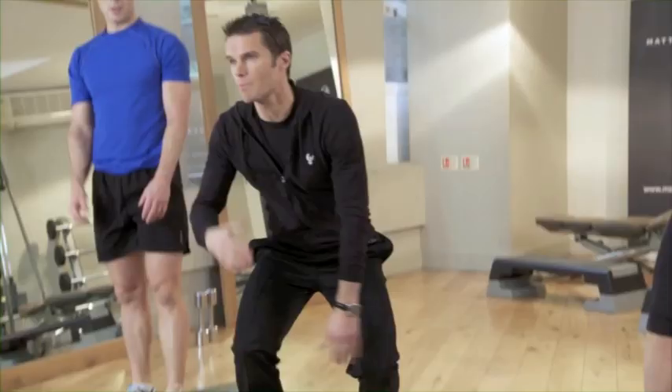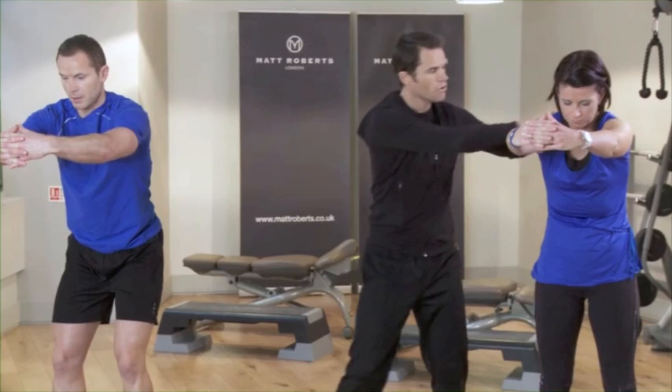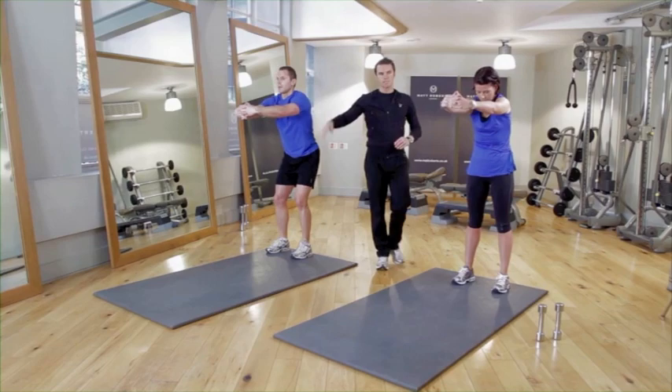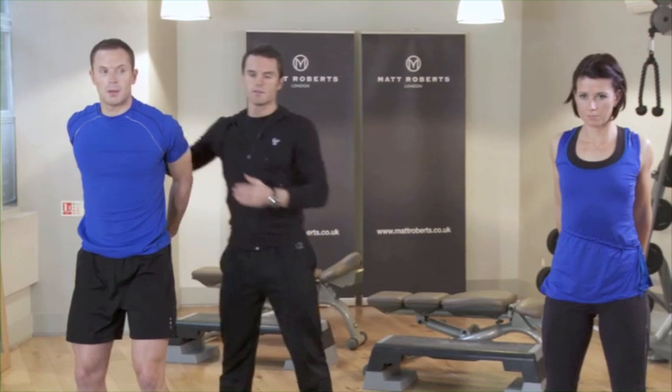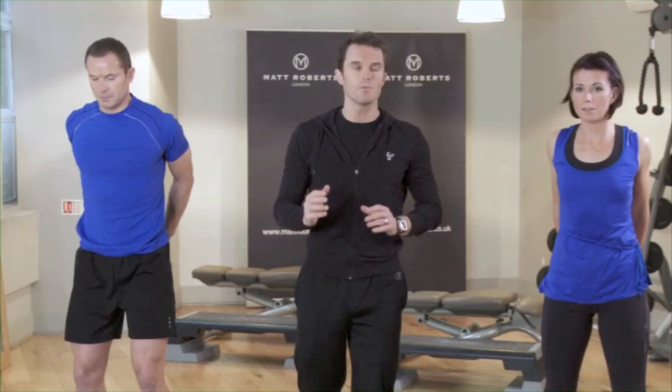We're going to stretch here — start with the upper body. Put your hands together and press them forwards ahead of you. Try to feel your shoulder blades just prizing apart very slightly and feel that stretch right across your upper back. Then grab your hands behind your back and press them back away from you — you'll feel the stretch across the chest and into the front of the shoulders. You worked those muscles really hard so you have to rest and stretch them, because they shorten down when you work them.